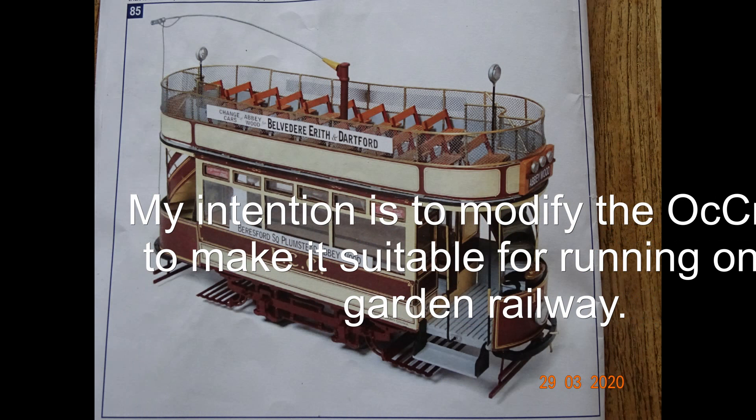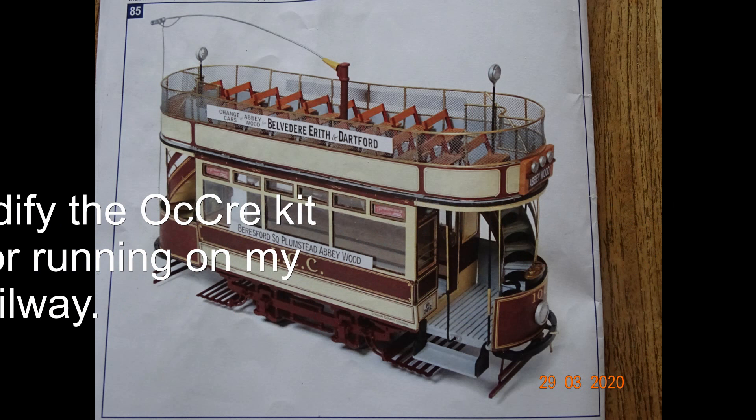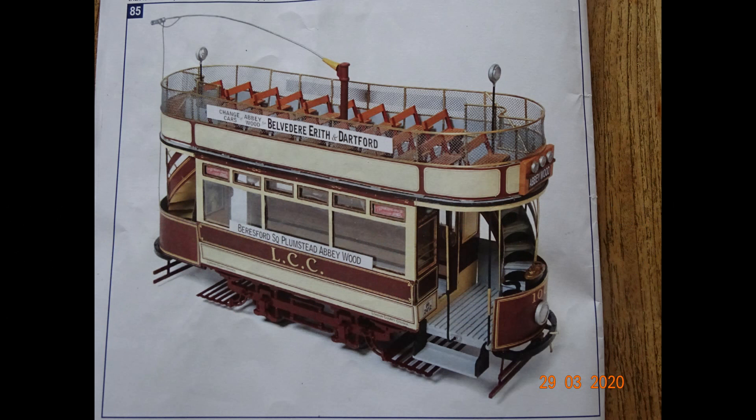I bought an O'Shea — I hope that's how it's pronounced — tram kit based on a 1925 London tram, a passenger transit vehicle using electrical power at that time.